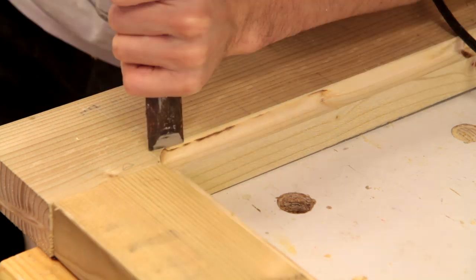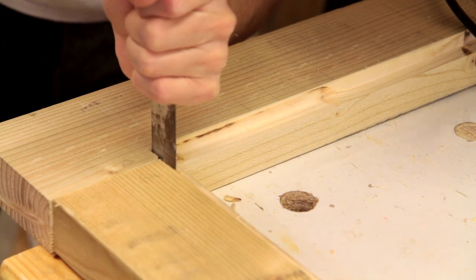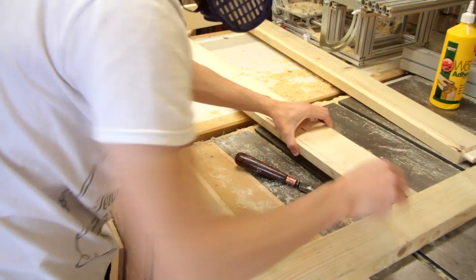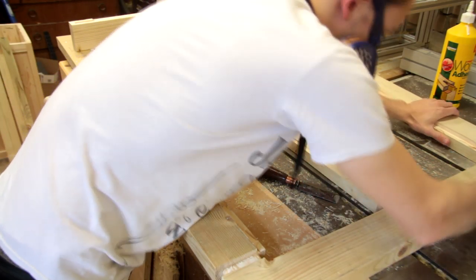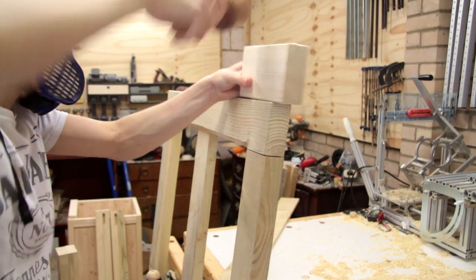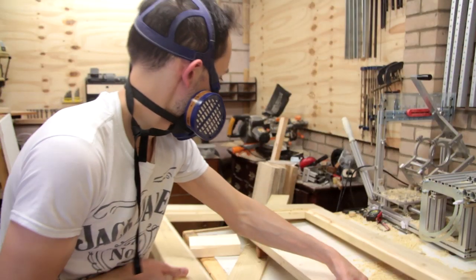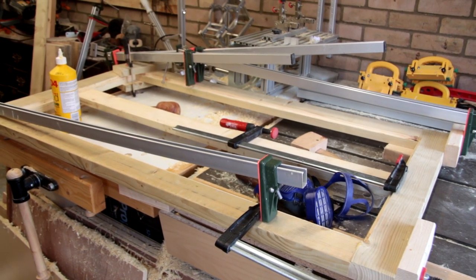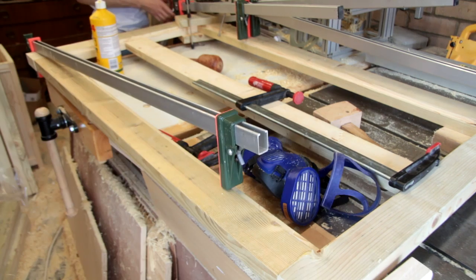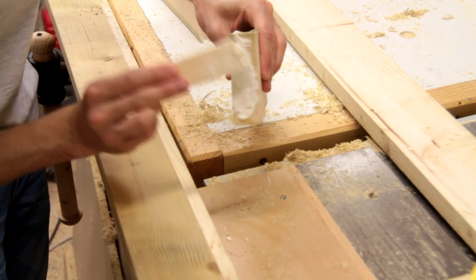I'll quickly square off the corners of the rebate with a chisel. With that done, we can glue up the top. With the frame dry, I'm gluing in those short pieces that we cut earlier to help support the tiles.